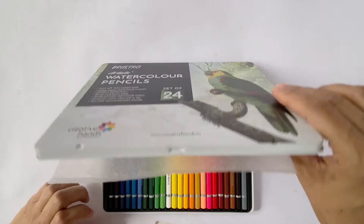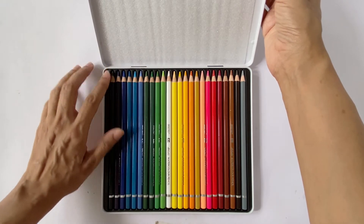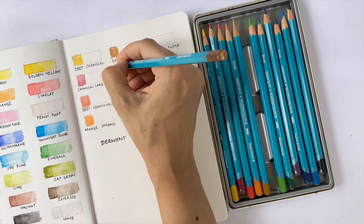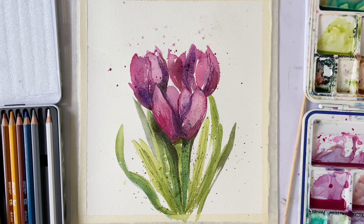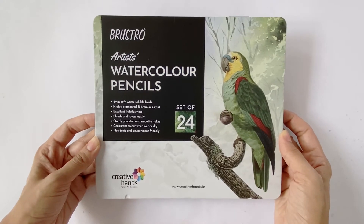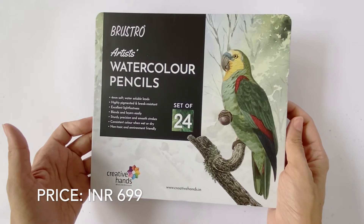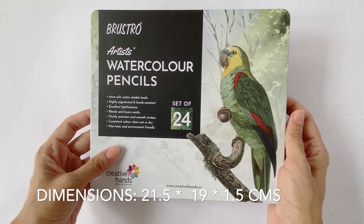Today we'd be unboxing the Brustro Artist Watercolor Pencil set of 24, doing a swatch test, comparing them with the popular Derwent watercolor pencils, and then taking a look at three ways of making these pencils an indispensable part of your artistic journey. This set contains 24 colors and is priced at rupees 699. The pencils come in a beautiful thin box approximately 21.5 by 19 by 1.5 centimeters in dimension.